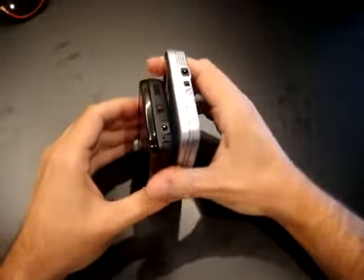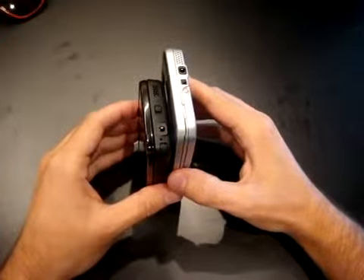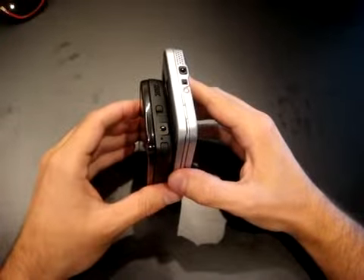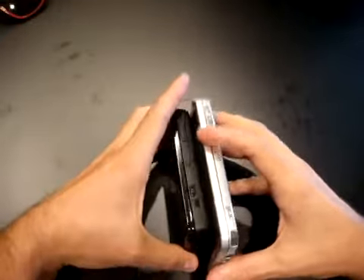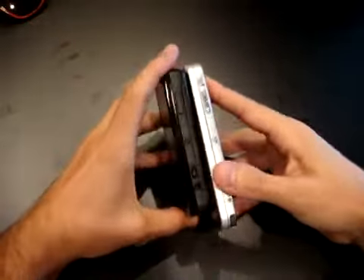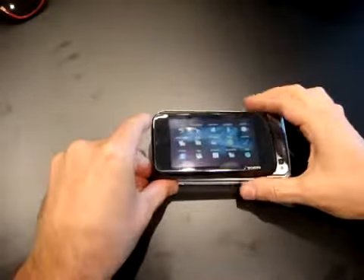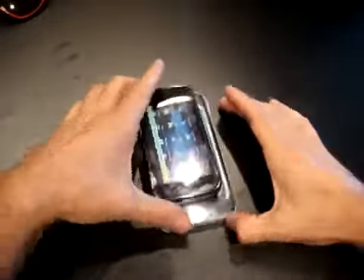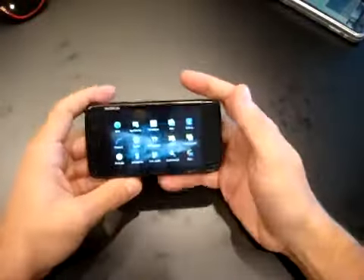As you see they are very very different. On the new device, the N900, we have dimensions of 110.9 x 59.8 x 18 mm. Really really cute, really small as you can also see from here. The difference is incredible. So let's put it aside and see just the new toy.